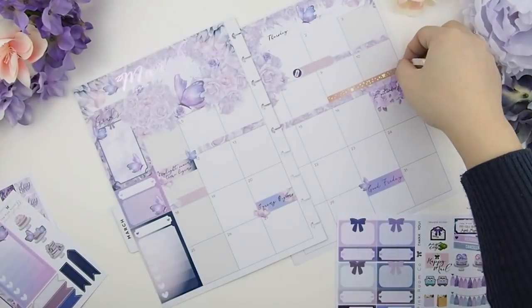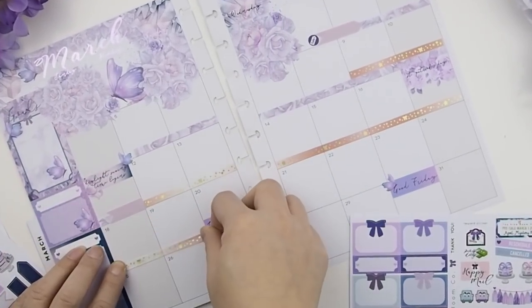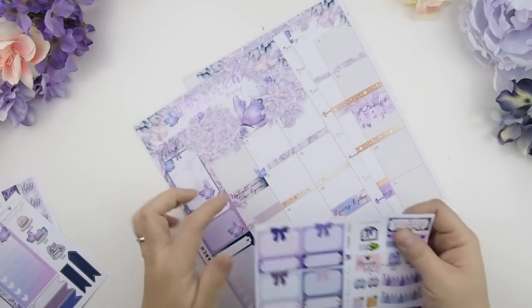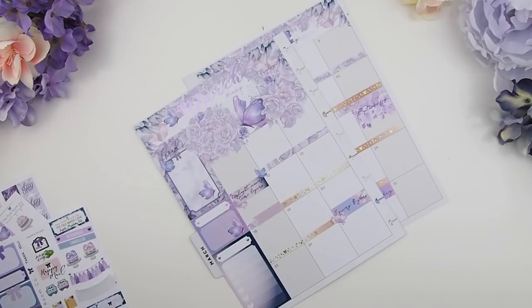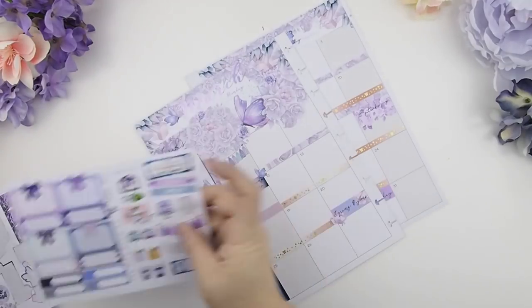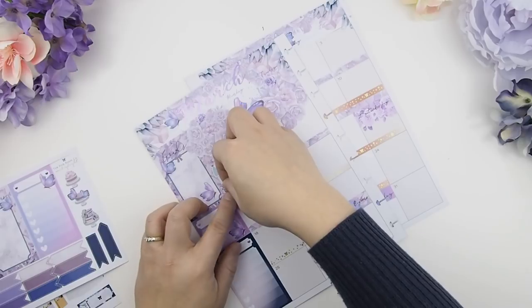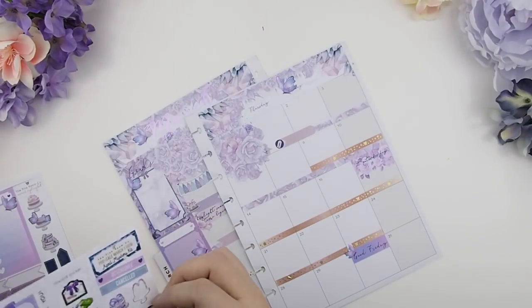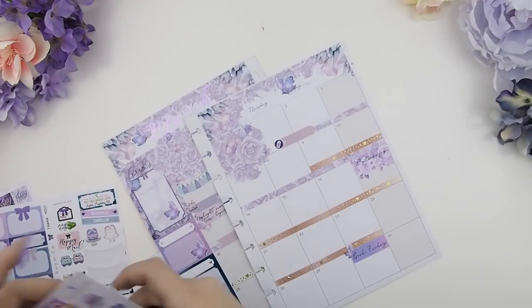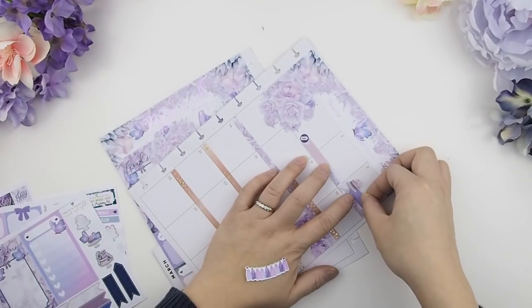Another thing happening in March is March break for my oldest daughter — she just turned five — and she has a two-week March break this year, so I'll indicate that with a different washi. We're having her birthday party on Sunday March 4th, indicated with some tassels and a birthday cake. My nephew is also celebrating his birthday on the 3rd — he and my daughter were born on the same day of the same year. This year we decided to do separate birthdays since they're older and have their own friends, with his party on Saturday and ours on Sunday.